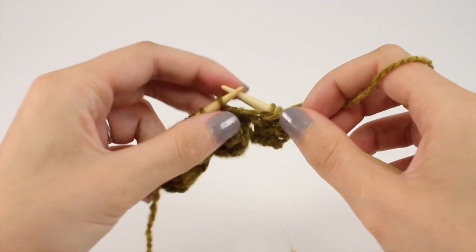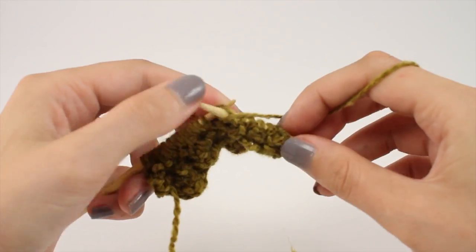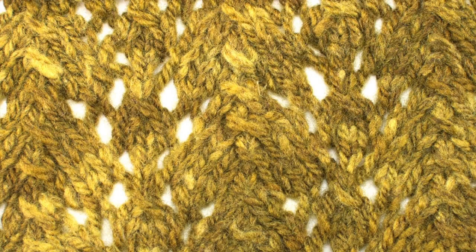Repeat rows 1 through 6 until you have reached your desired length. And that is how you knit the Fancy Horseshoe Print Stitch. After a few repeats, your pattern should look like this.